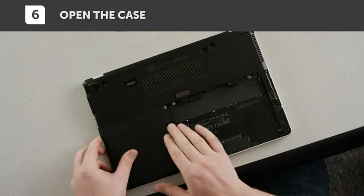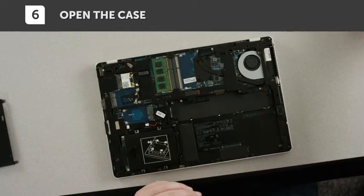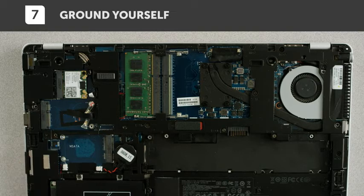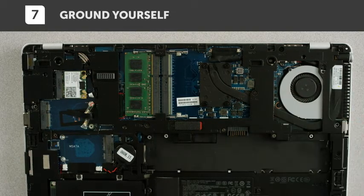For instructions specific to your system, consult your owner's manual, which will tell you where the memory slots are. Before touching anything inside your system, ground yourself by touching an unpainted metal surface. One touch and you're good — there are usually lots of grounding options to choose from.